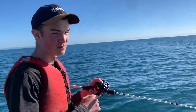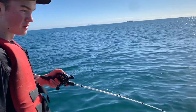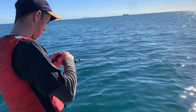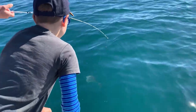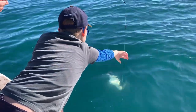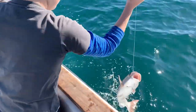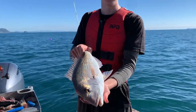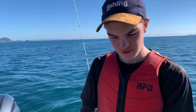Maybe a slight upgrade on this snapper here - it's certainly not a monster. Not a monster, nice little panty. Good one for the bin, perfect eating size. So we will iki him and put him on some salt ice.